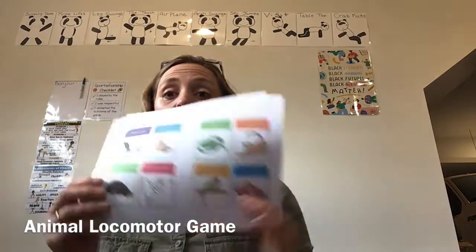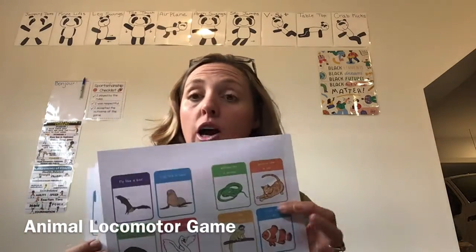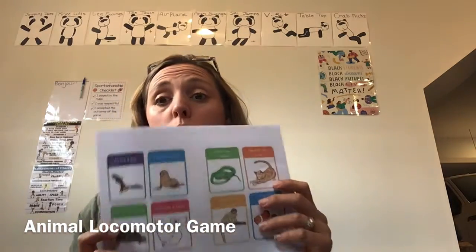The first thing you need to do is either print these off — you should maybe just use black and white, although the color's fun — or you can draw your own. And you know what? You don't even need to print them or draw the pictures.